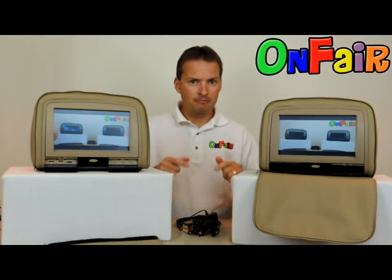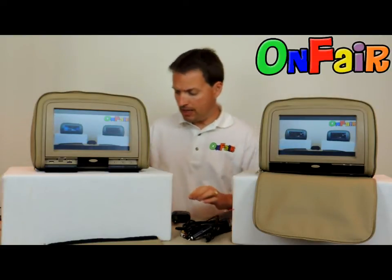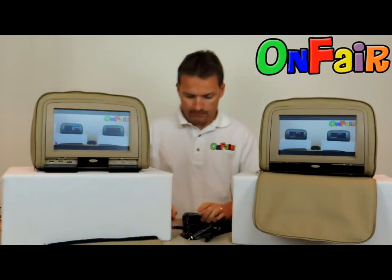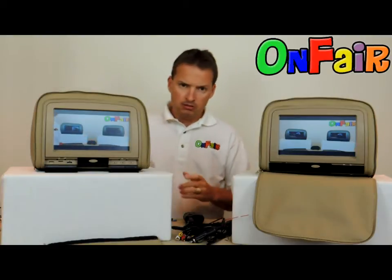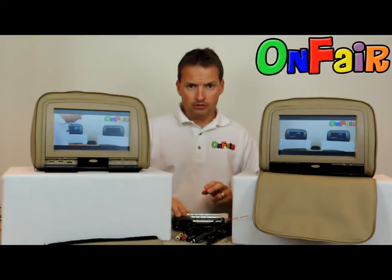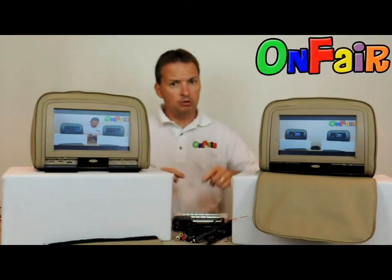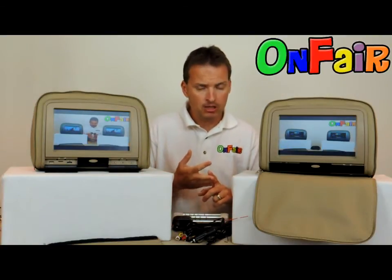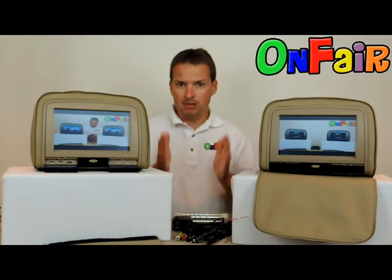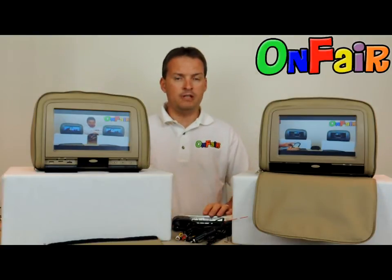Buy the right cable from OnFair. Before you go, other things you might want to look at are the Versa posts. Most vehicle headrest posts are either 10mm, 12mm, 12.7mm, or 14mm in diameter. Our competition tries to save money by not including metal posts for all sizes, which we think is a big mistake.